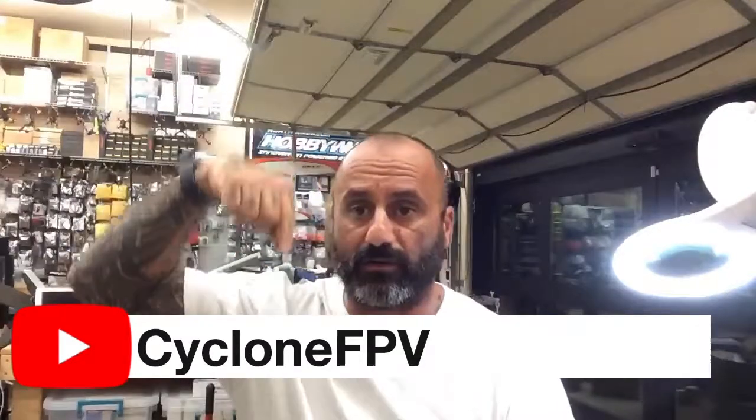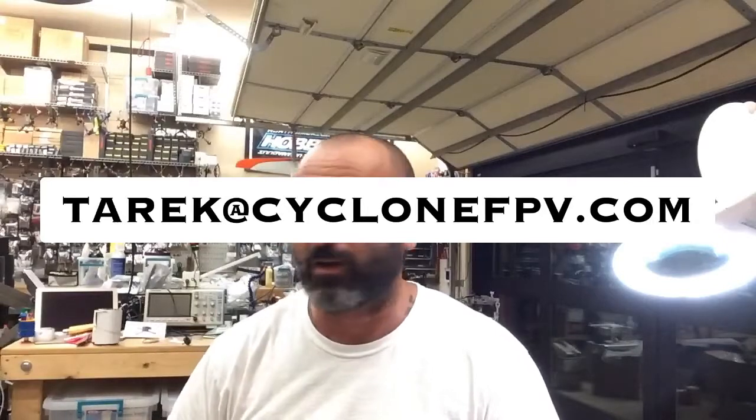Please subscribe to us on YouTube, support me if you could. Follow me on Facebook and email me at tariq@cyclonefpv.com. God bless, safe flying, spend time with your family - you never know how much time you're going to have with them. Appreciate you all, see you later!